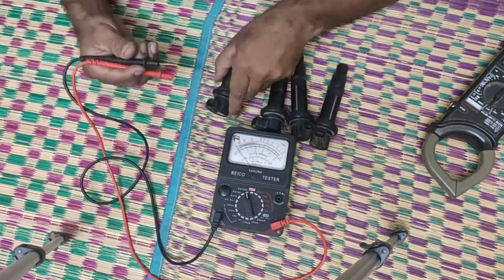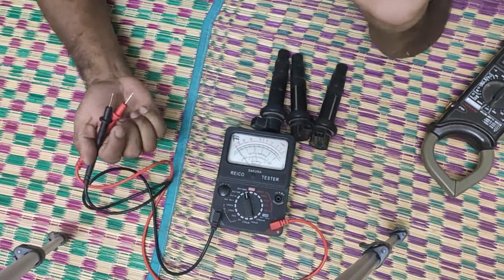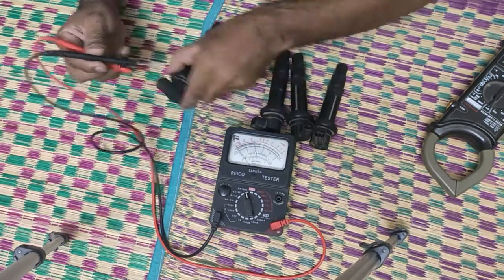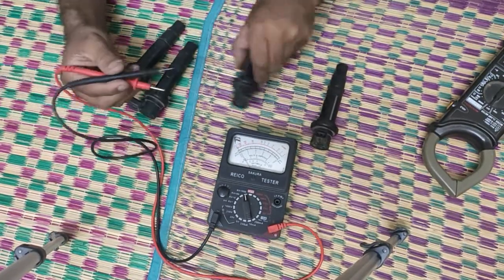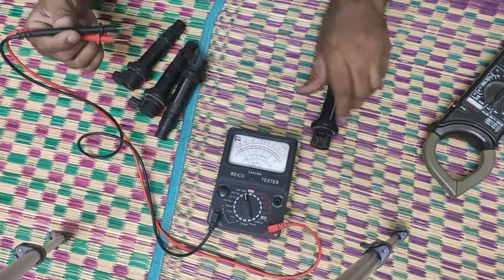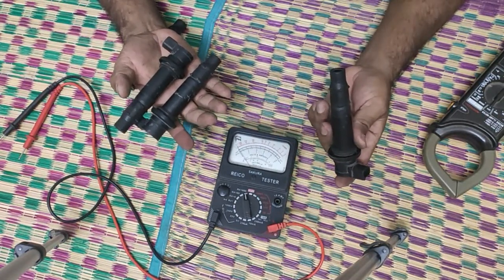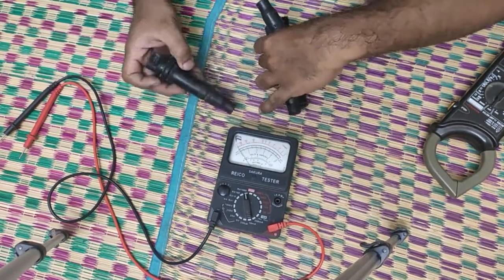First, you're going to check the two terminals of the stick coil. The reading should go to the maximum as possible. You can see it's going great — this one is good. Checking the next one — good. Next one — good. Final one — good. It doesn't matter what order the coils fire (one, three, four, two or whichever), because all these are one and the same.